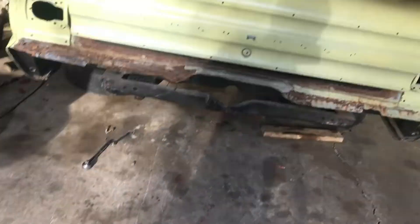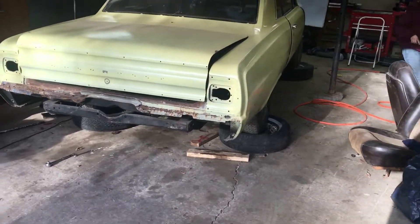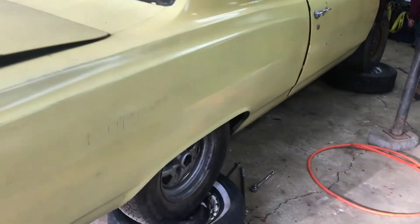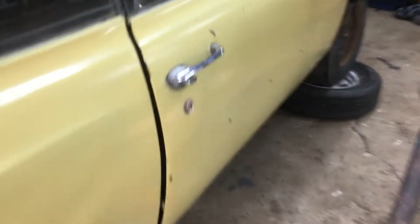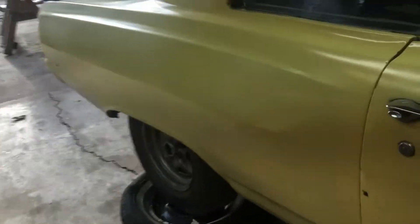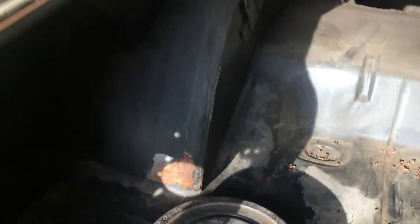A lot of work — we've gotten a long way and this one will be running soon. We've got some tires and wheels we're trying to figure out which ones we want. I wanted to do rallies, but I think I'm going to go to Speedway and buy some polished aluminum chrome ones — they're pretty nice. Keep in mind this thing has already been mini-tubbed in the back, which is very interesting how they did it.